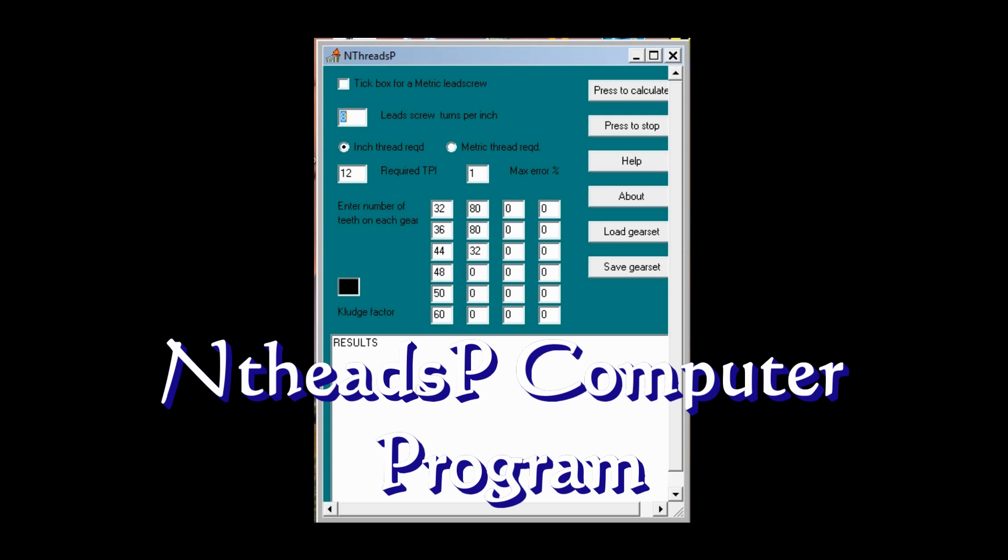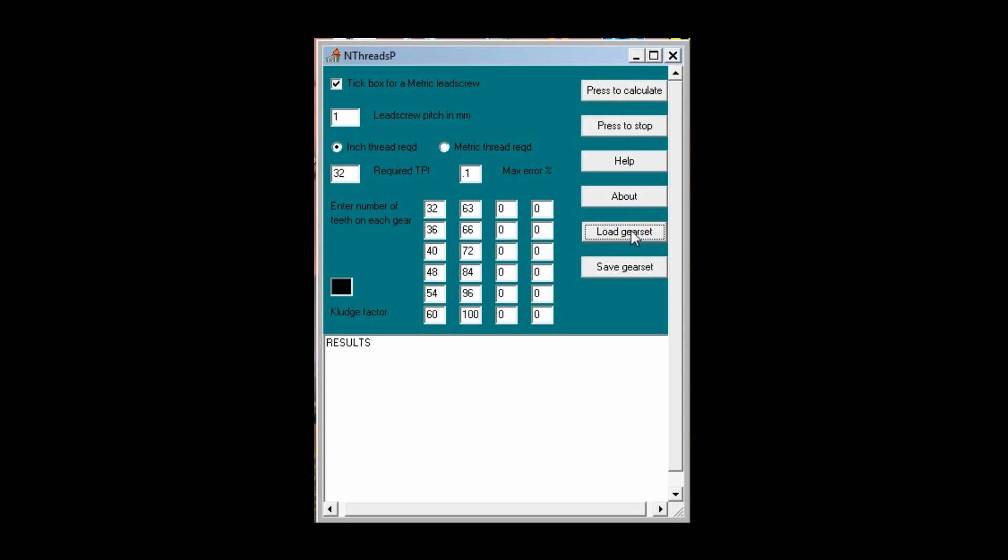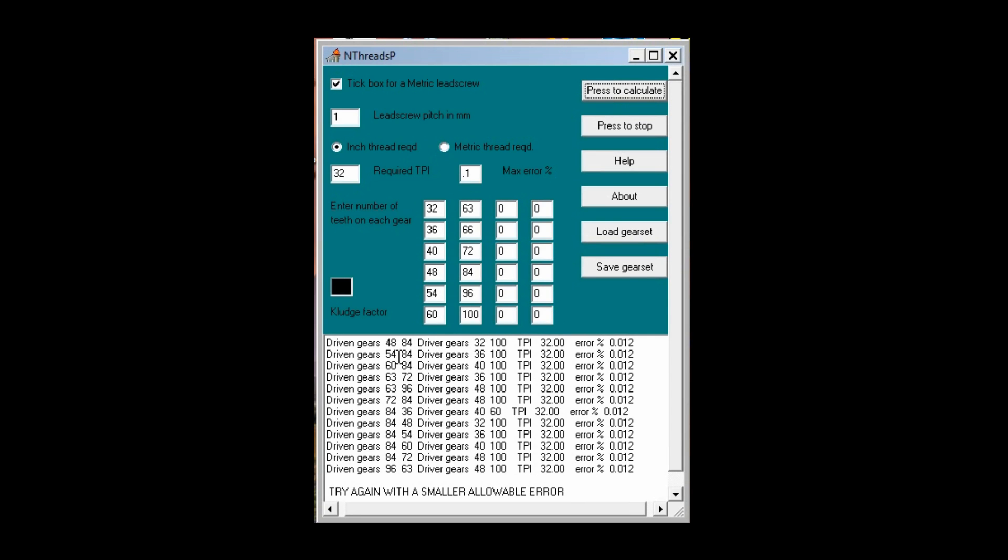It gives you the equation if you want to work it out mathematically, and it's based on a driven and driver gear setup using compound gears. It's pretty easy to use — you go up to the top, click, and let it know you're doing metric. Then you tell it you've got a one millimeter pitch screw, and you want your readings out in inches. Your TPI — I'm going to tell it I need 32, and my max percent error is going to be 0.1. It came up with 48 and 84 tooth gears for the driven, and 32 and 100 for the drivers, with a 0.012 error — so that's almost perfect. And that's what I'm using here for this setup.